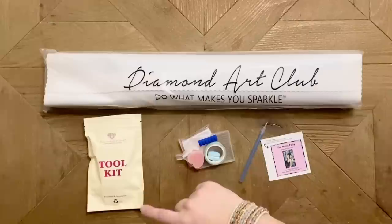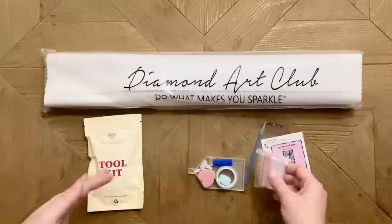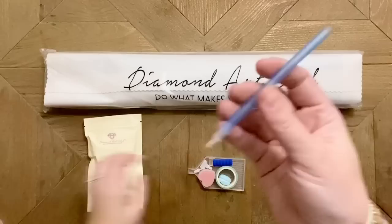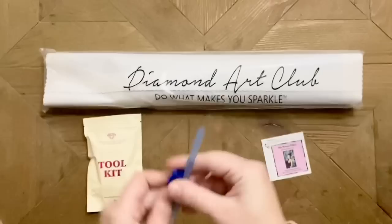These are still so new that Diamond Art Club is not yet advertising the new toolkits on their website — they still say you'll be getting the basic toolkit. Anyway, we get a bag of baggies — that's in both the old and new toolkits. We get a basic pen and a squishy. With the new toolkits, your mileage may vary as far as the exact color of your pen and squishy — this one is sparkly blue.